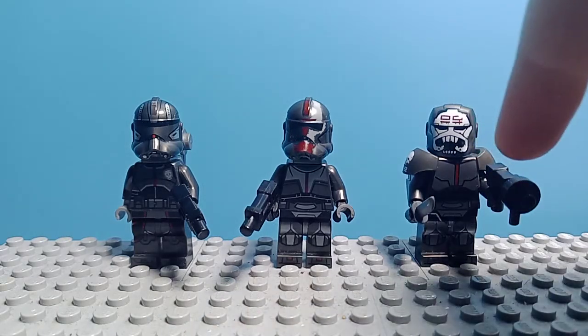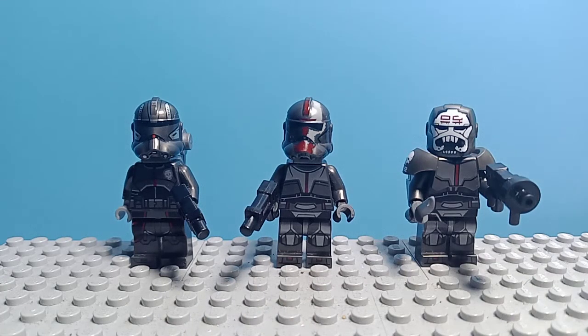For Wrecker, you take a black hand, and then put this piece on top, and put that on the front of the piston, and you've got his gun.